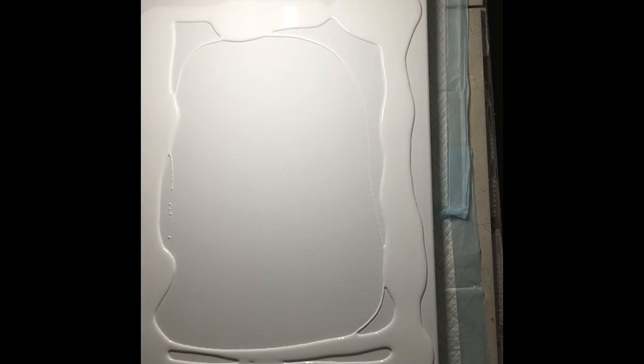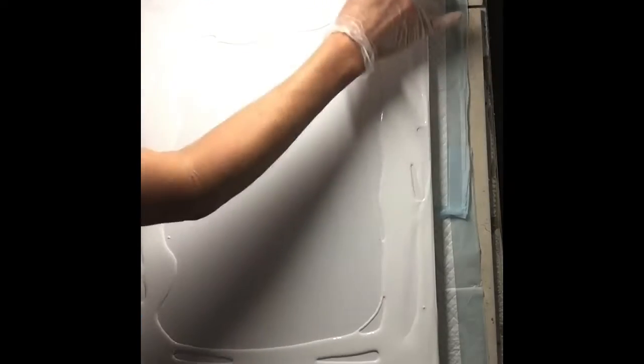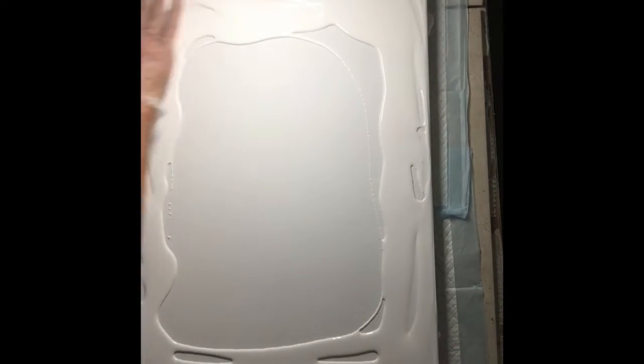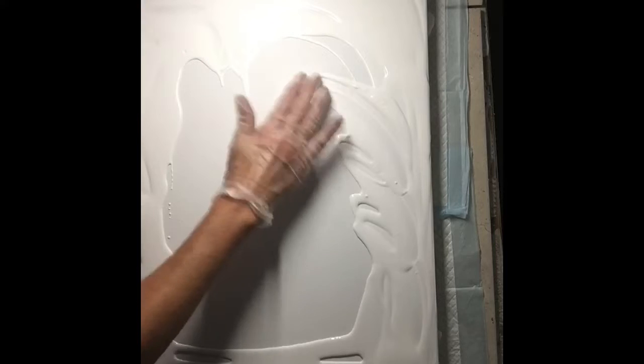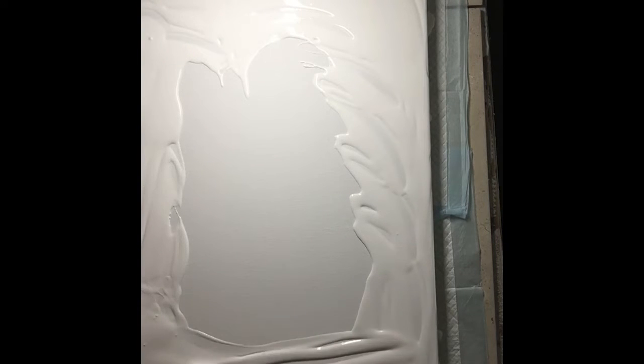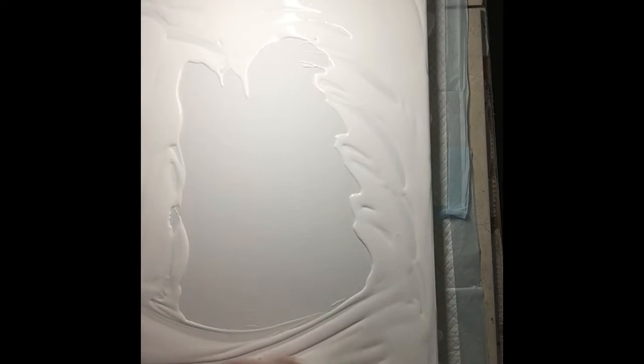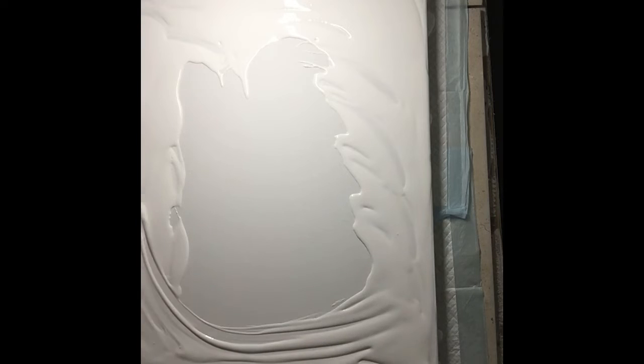I'm going to do a Dutch pour tonight, so let me just spread this paint. I know Rinska Duna spreads it with her blow dryer. I'm hoping this isn't too thick. It is a combination of white house paint and Floetrol and glue.